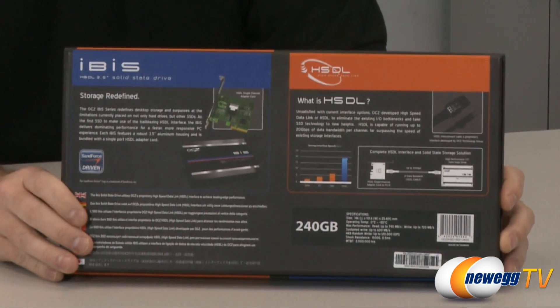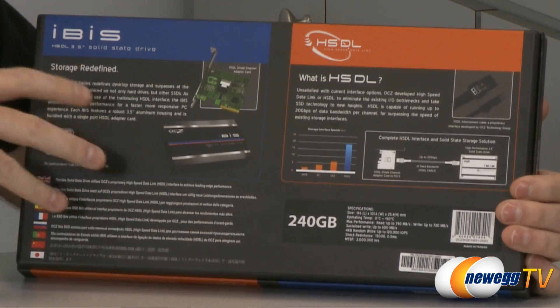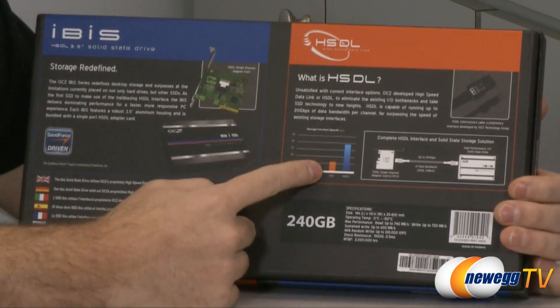So that being said, this is the IBIS. We actually have a 240 gig version here. What's unique about this drive is not just the drive itself but also the interface.